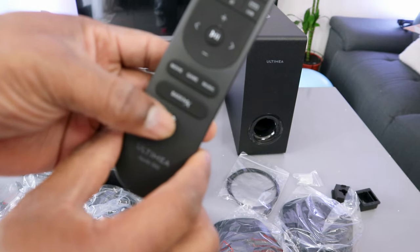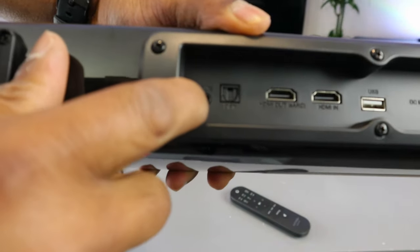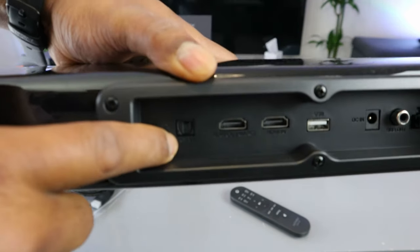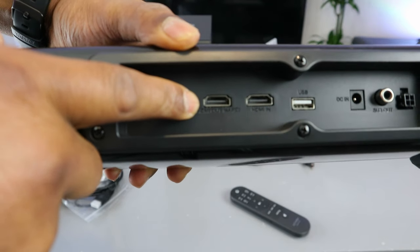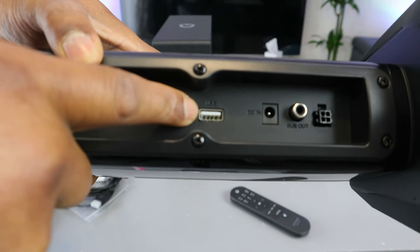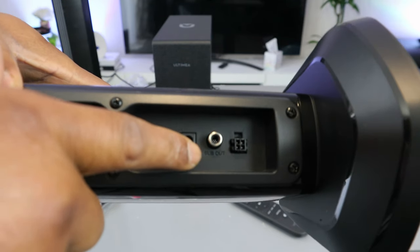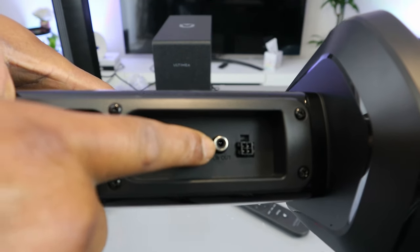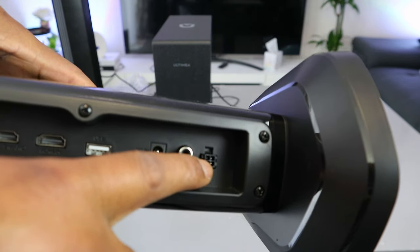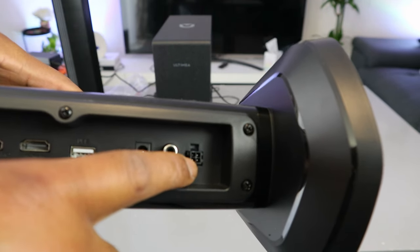This button here is for you to mute the audio. Ports for this soundbar: you have AUX, optical, HDMI out eARC, HDMI in, USB port, DC in — the power cable goes into DC in — sub out for the subwoofer cable, and a connector to link the soundbar pieces together using the 4-pin cable.